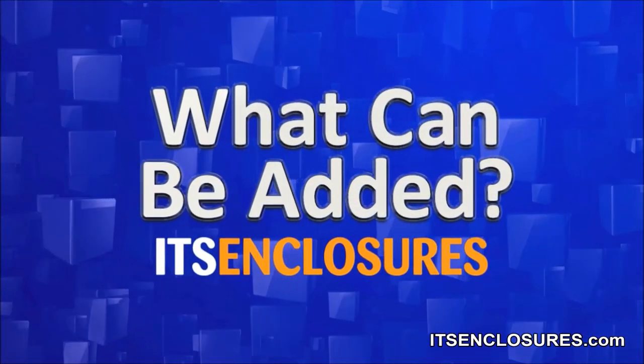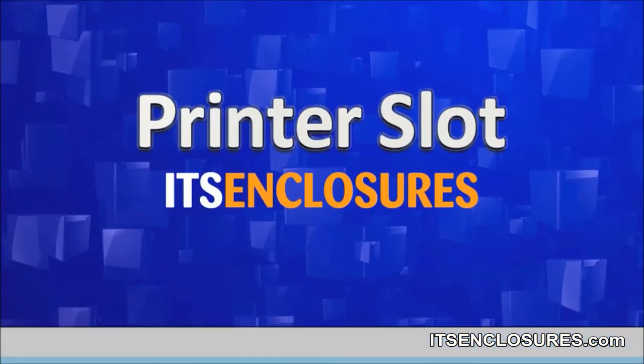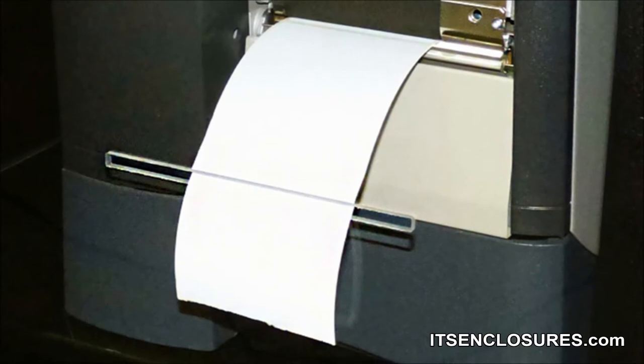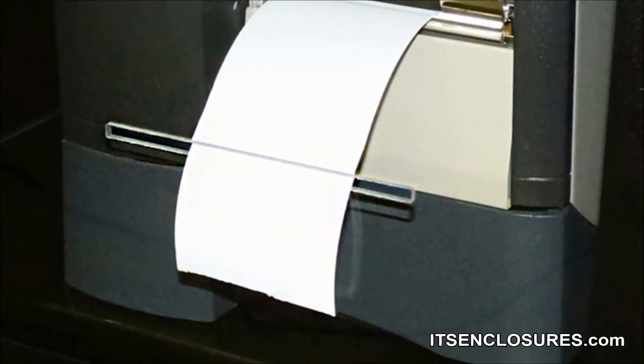What added accessories will help create a versatile printer enclosure? Printer slot: the PB26's front window can have a custom slot for labels to exit. The slot will provide easy access to printed materials while keeping the printer protected from the harsh environment.